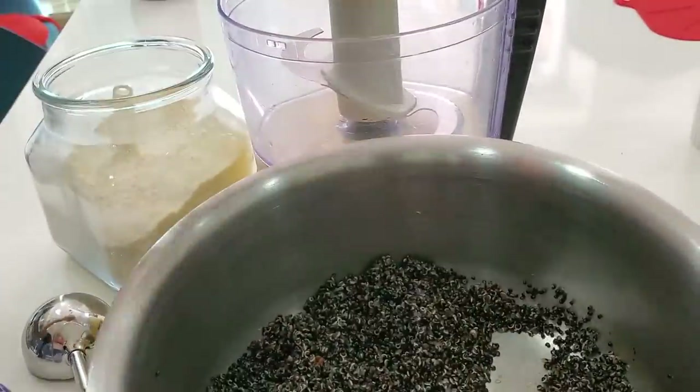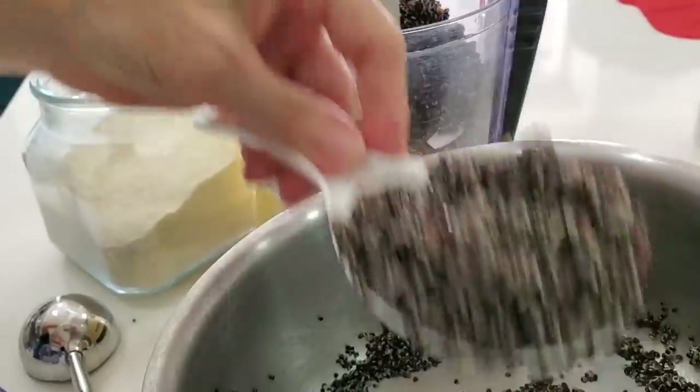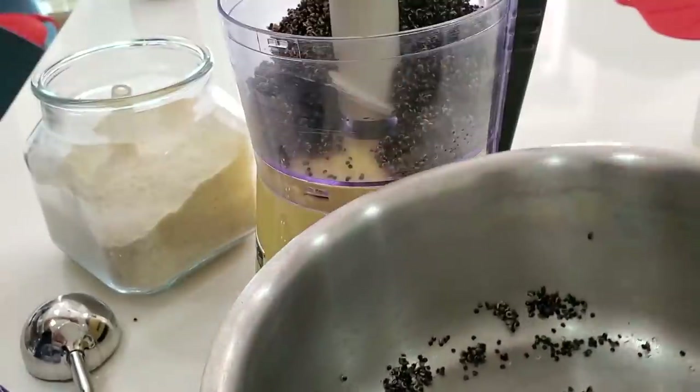You can actually cook them for 10 minutes, turn them off, leave them there, come back half an hour or one hour later, and they're perfect. Nothing happens to it.